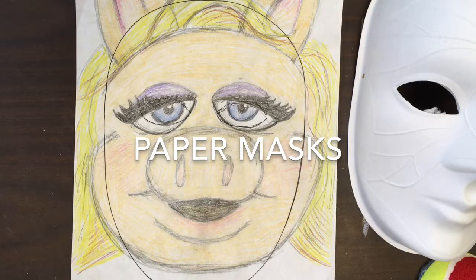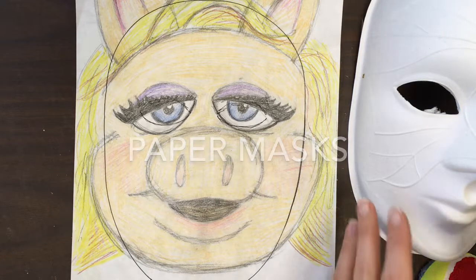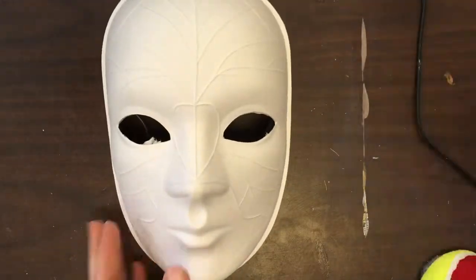Hello! We're going to make paper masks today. The mask I'm going to show you is a Miss Piggy mask. Miss Piggy was one of my favorite characters when I was a kid.